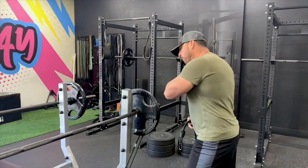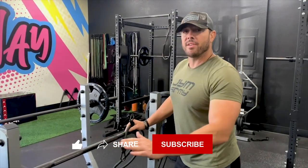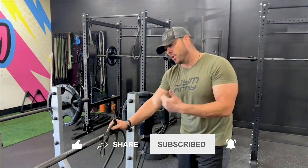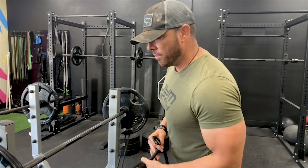So first of all, standard barbell. Everybody knows how to use the barbell bench press. If you don't, make sure you actually understand that before you get into this type of movement. Let's talk about setting the bands up and then I'll go over the reason why.